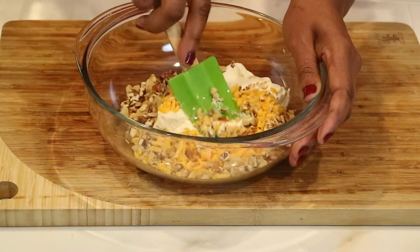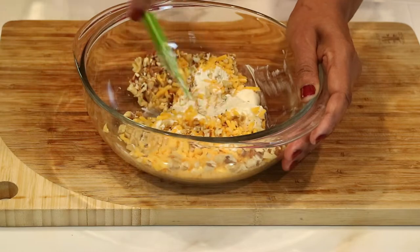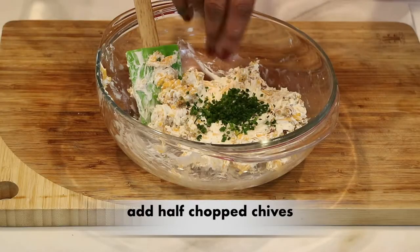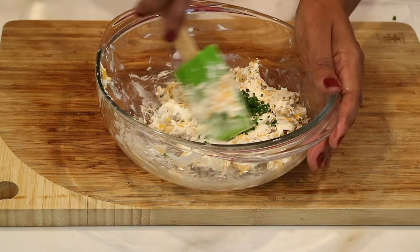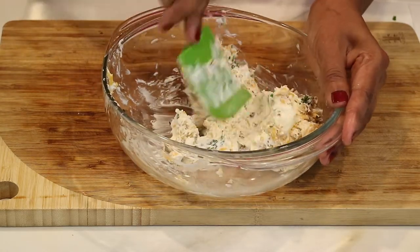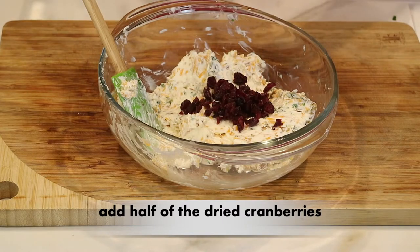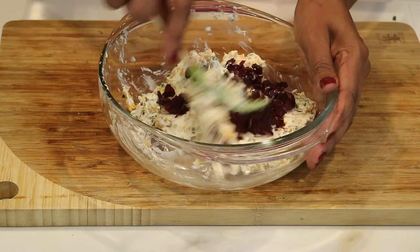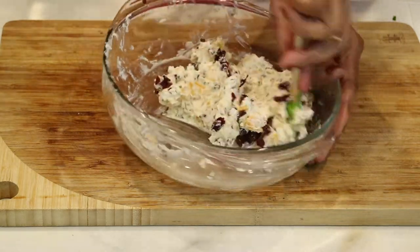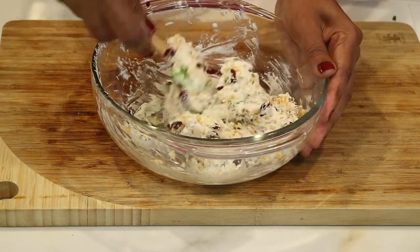I'm going to grab a spatula and begin mixing and combining everything together. This is why you want your cream cheese to be really at room temperature — just so it's easier to mix. I'm also going to add half of the chopped chives into the cheese mixture. At the very end, I'm going to take half of the dried cranberries and fold those in as well. Give it a good taste test — if you want to add some salt or pepper, I personally didn't need it, but you can add that at this point.